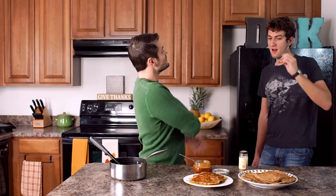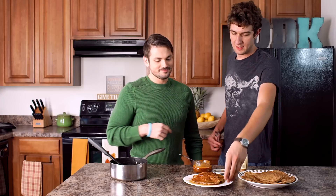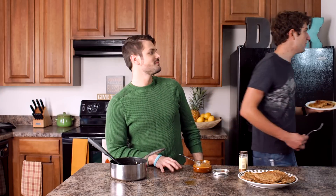Apple fritter pancakes. This is amazing. This is amazing. This is wonderful. He seems satisfied. If you give them a try, don't forget to leave us a comment below, and don't forget to click subscribe. Until next time, see you guys in the next one. Bye. Bye.